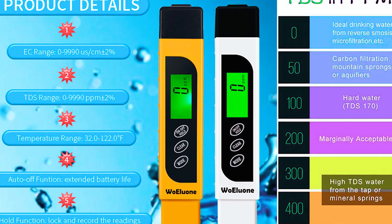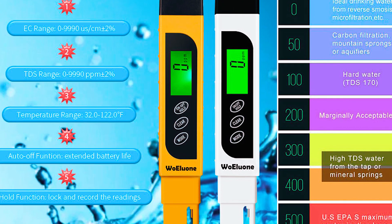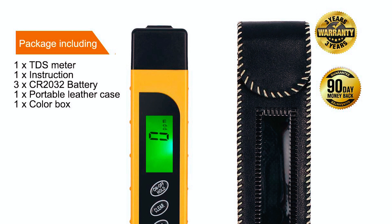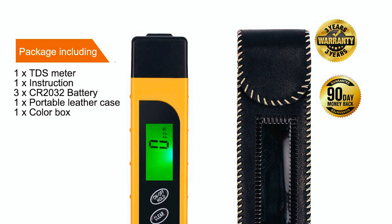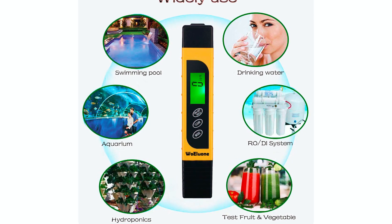The WOLU1 TDS Meter provides accurate readings of water's total dissolved solids levels in ppm. It comes with a carrying case for portability and a long battery life of over 3 years. Ideal for monitoring water quality of aquariums, hydroponics, and drinking water.